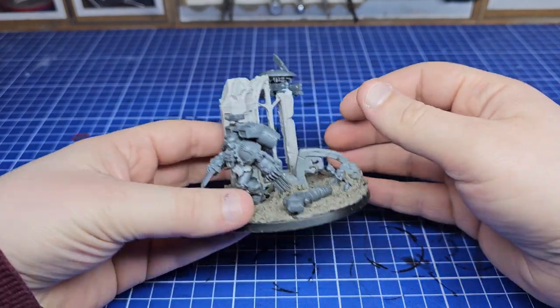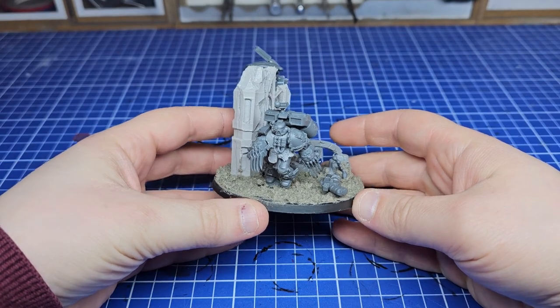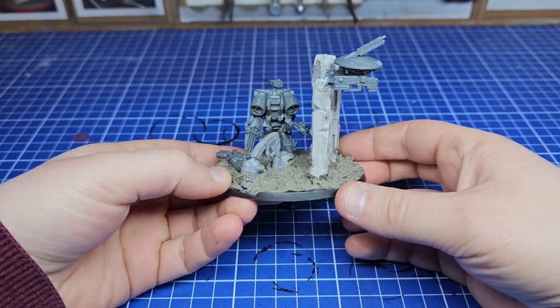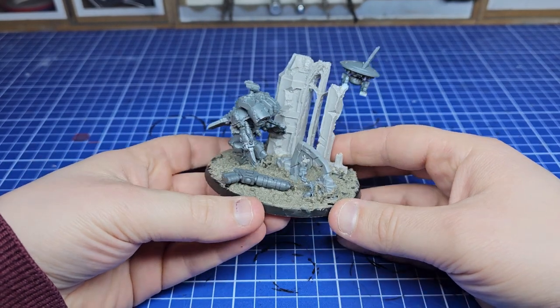Hello everybody, welcome back to the channel. If you watched the video last week you'll remember this little diorama we made based entirely on random generation from a dice roll. Well this week we're going to paint it.